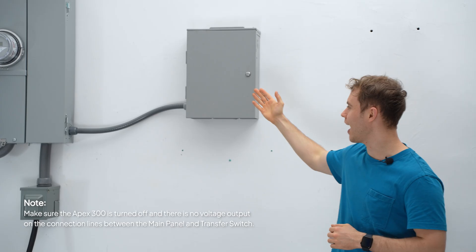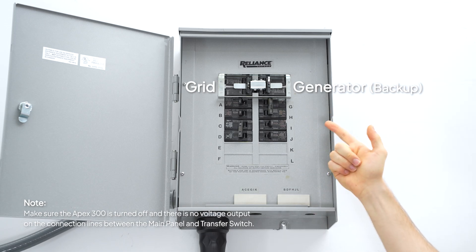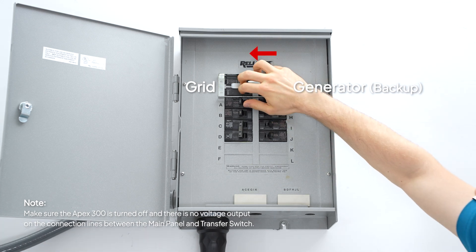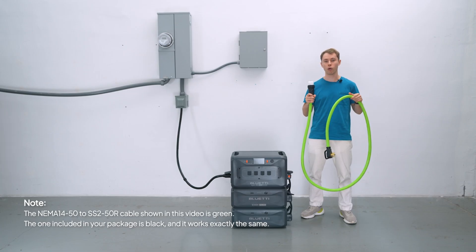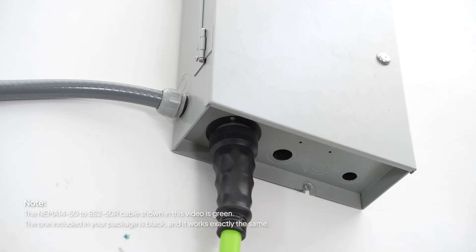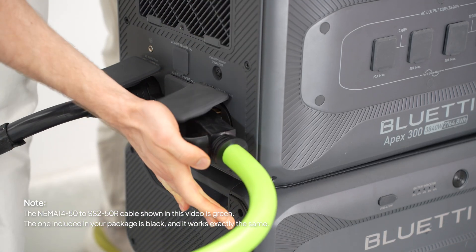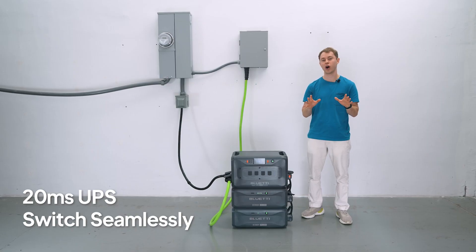Find a good spot nearby to install the transfer switch and connect it to the main panel. Connect your essential loads — like lights, fridge, Wi-Fi — to the Reliance sub-panel, then flip the switch handle to the backup side. Take your NEMA 14-50 to SS2-50R cable and plug the SS2-50R end into the 50-amp inlet box on the transfer switch; the other end goes into the L14-50 port on the Apex 300. Now your system is fully integrated with your home's power grid — when the power goes out, the Apex 300 switches over automatically.